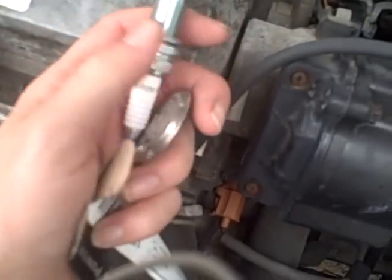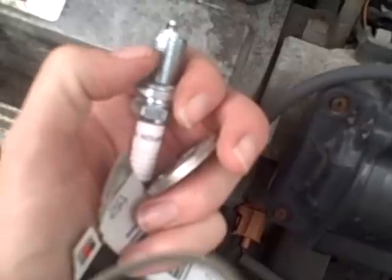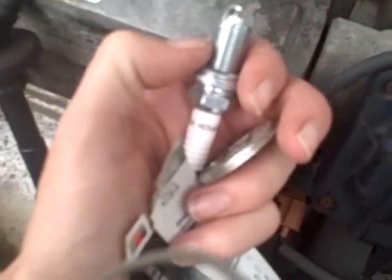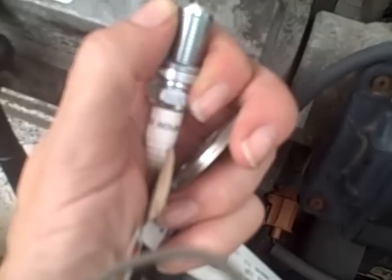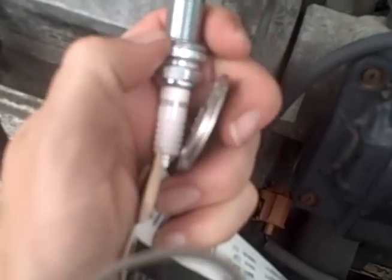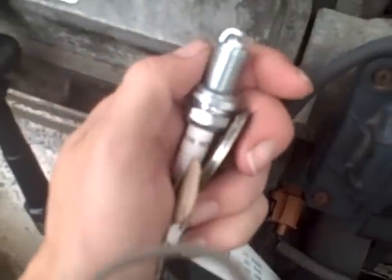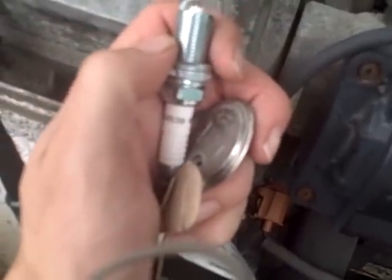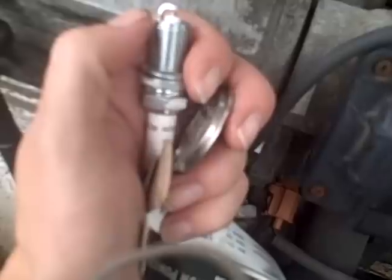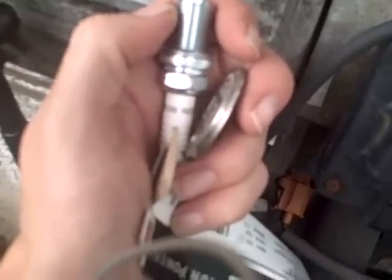I was looking online and Champion says not to use anti-seize because it comes from the factory with a coating on it. There is no coating on this — I'm going to put it on there anyway. These are about 45 out of the box, which is good to know. I need them at 32, so I already fixed this one and I'm going to do all the others and put them in.